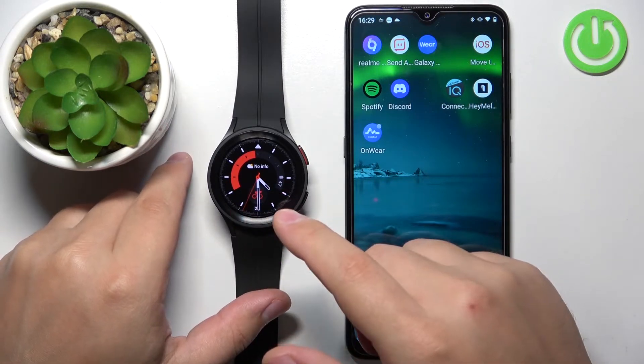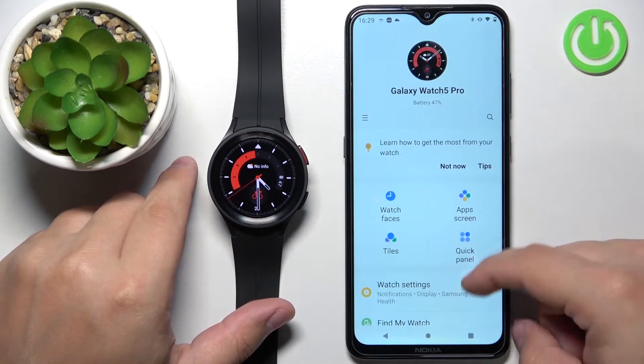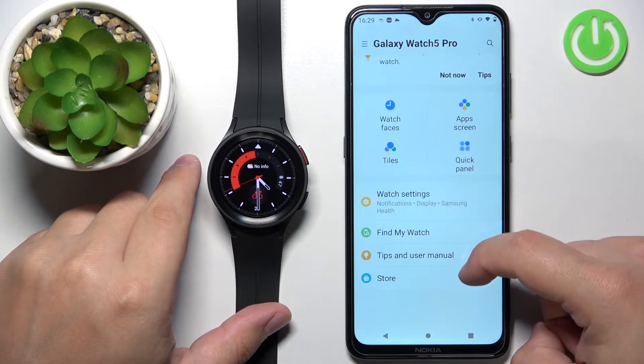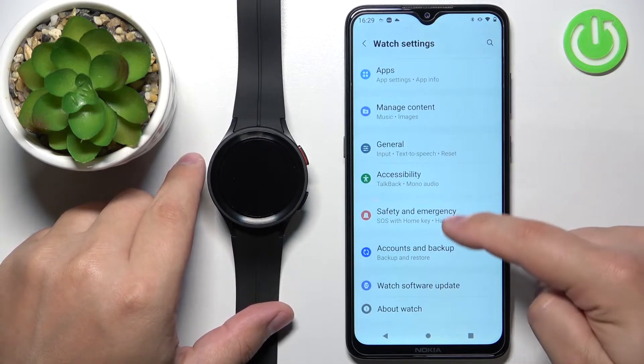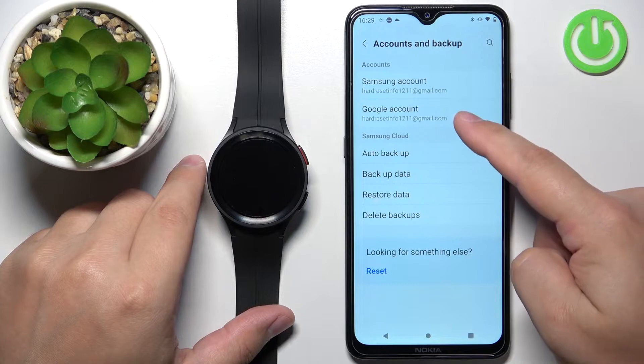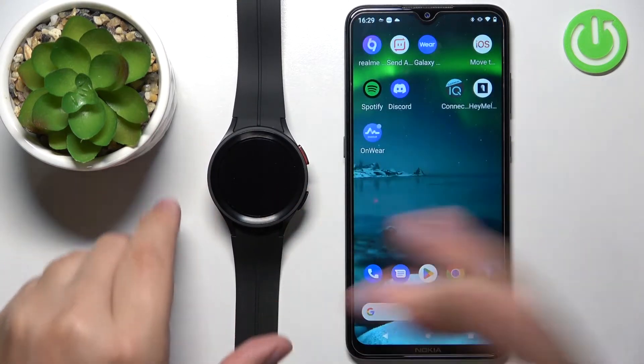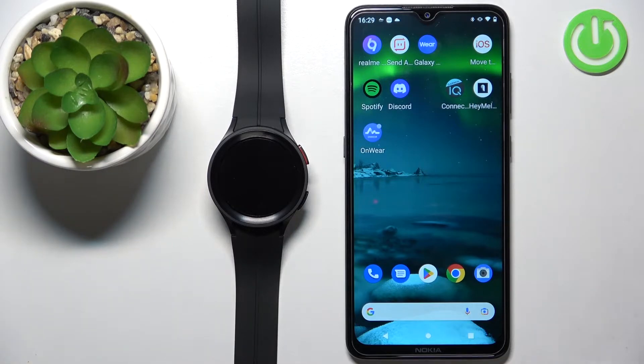If you don't have a Google account copied to your watch, you can do it via the Galaxy Wearable application. Open Watch Settings, scroll down, and tap on Accounts and Backup. Here you can add a Google account by tapping on Google Account. I already have an account copied to my watch, so once you have internet connection and a Google account on your watch, we can continue.